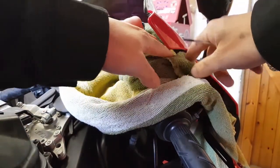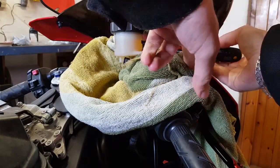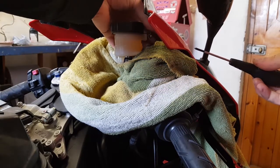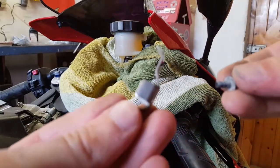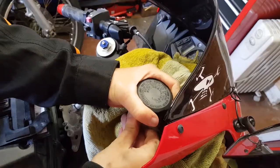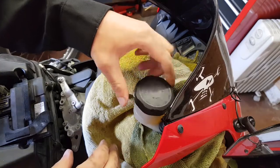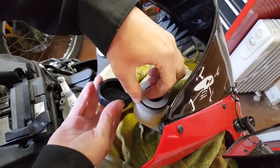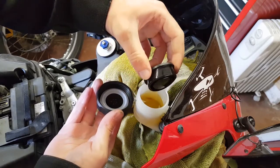The screw that we need to remove is just here on the inside and the easiest way to get this is going under the screen. You've got a little clip and a screw here which gives you access to unscrew the master cylinder. You want to remove the plastic clip and then very carefully remove this little rubber diaphragm.